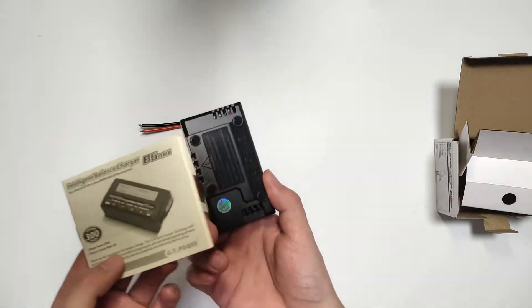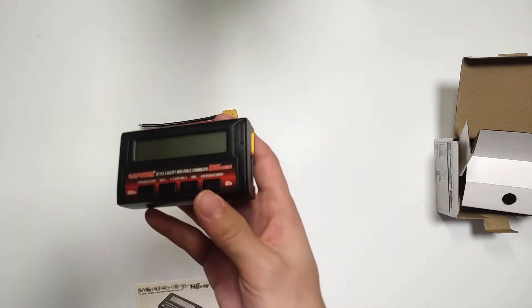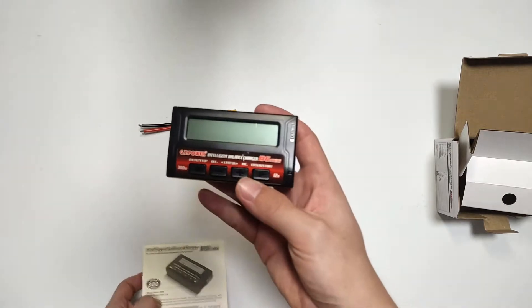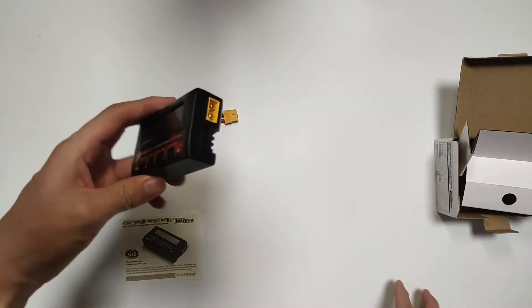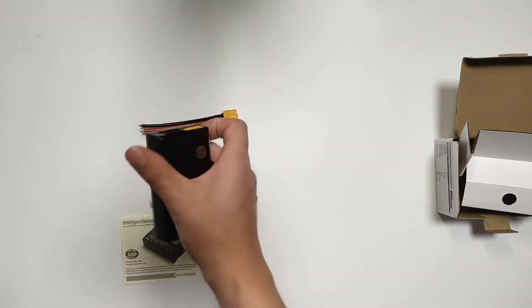I think it's enough for some small rigs such as crawlers. The 300 watts is enough for something small.